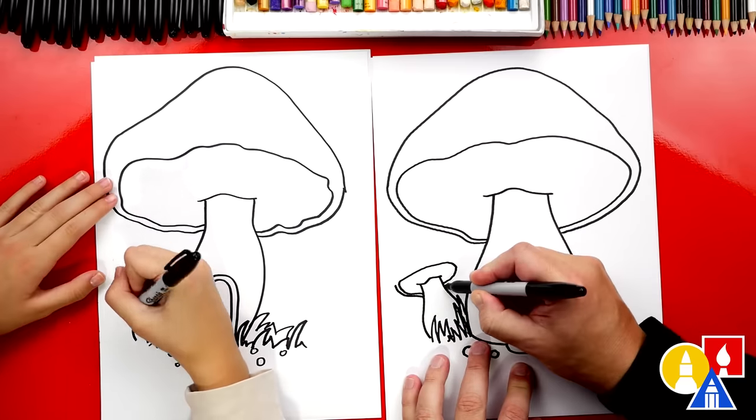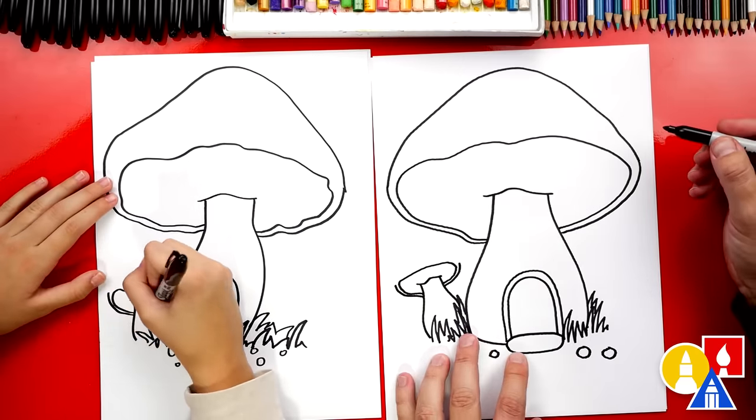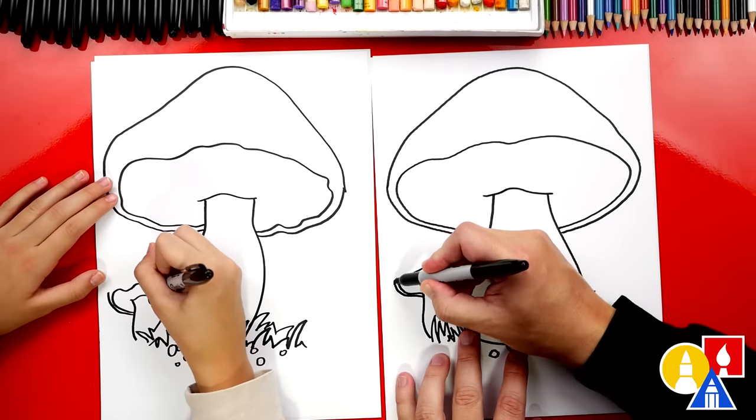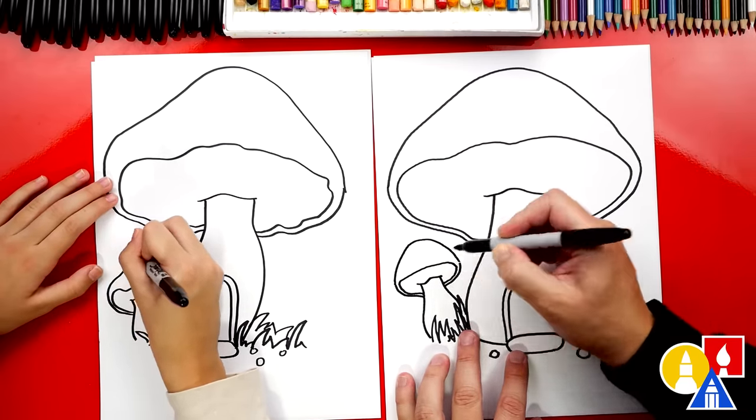Then we're going to repeat the same step after that — draw two lines coming out to the side. And then let's draw the very top. Maybe this one's a little thicker — it comes up and then back down.